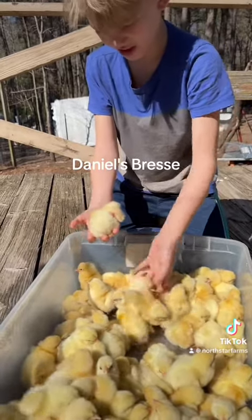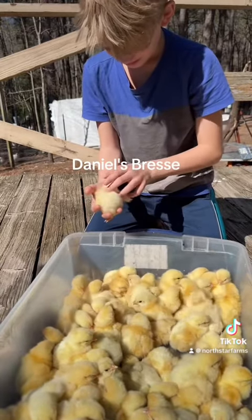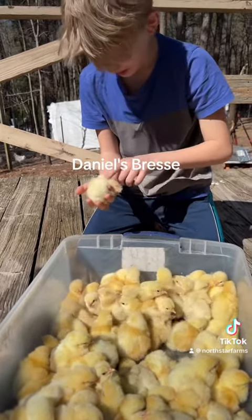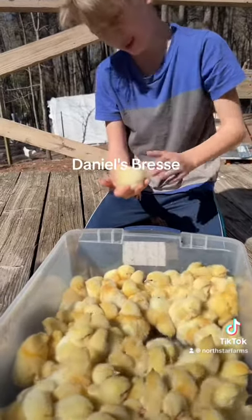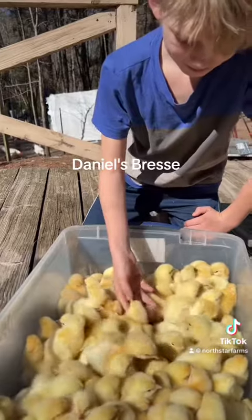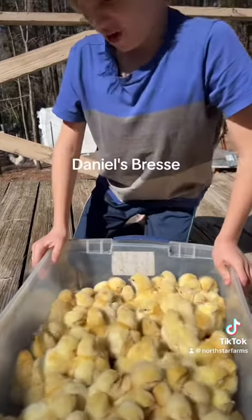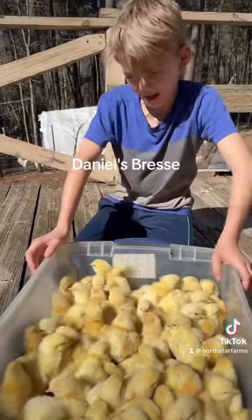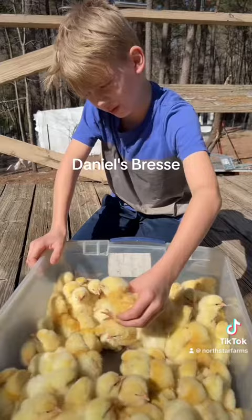The ones that are just plain white — like if it's all white — those ones are meant for eggs. I hope you have some good meat when you buy my chicks. This one's like the fluffiest one here.